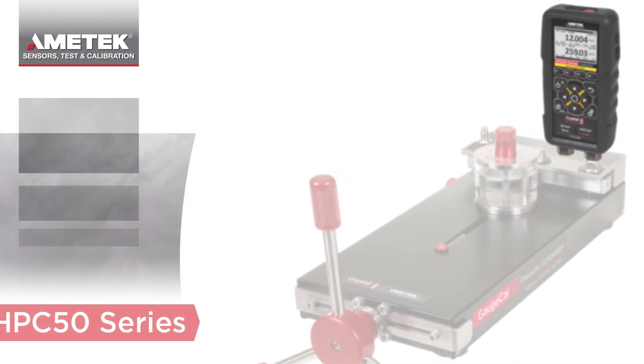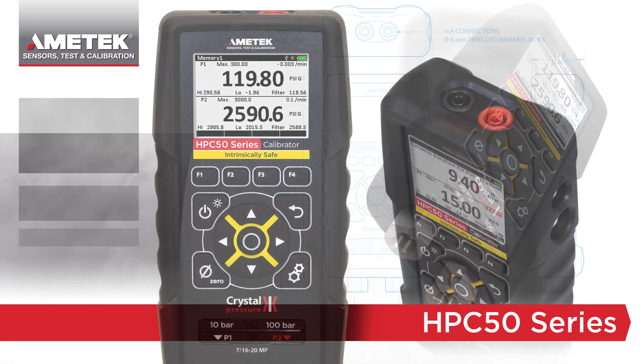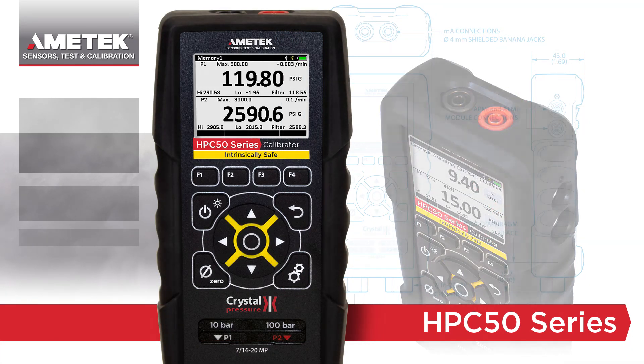Building off of our popular HPC40 and IS30 series calibrators, we are pleased to announce the intrinsically safe HPC50 series pressure calibrator.